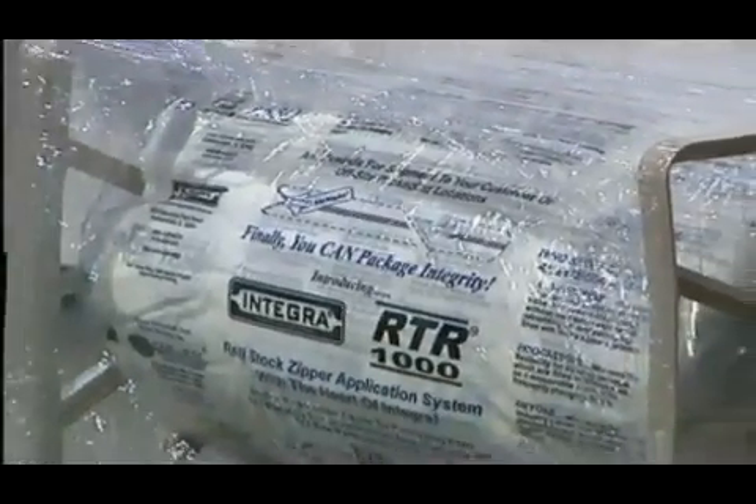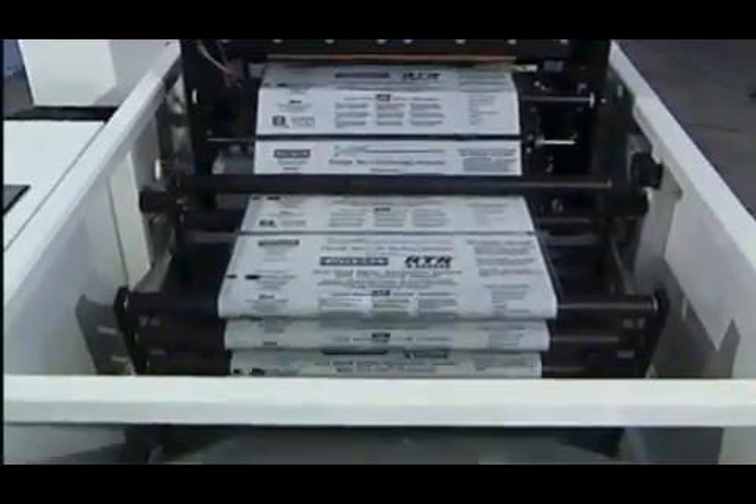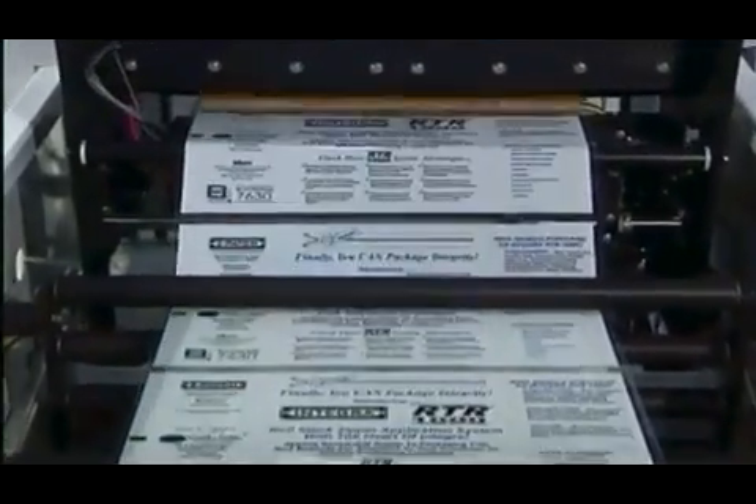Finally, you can package integrity. Introducing the Integra RTR1000, the Rollstock Zipper Application System with the heart of Integra.